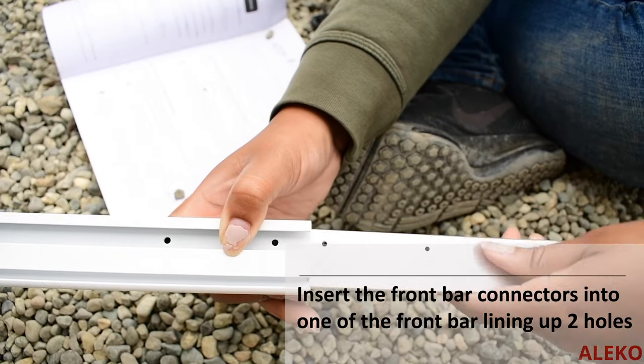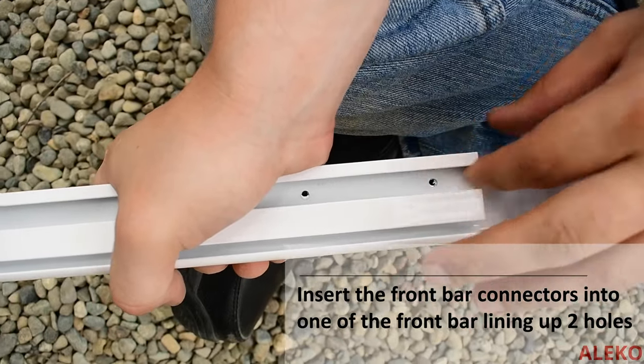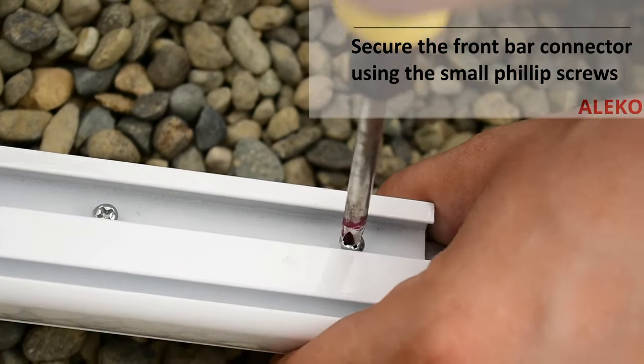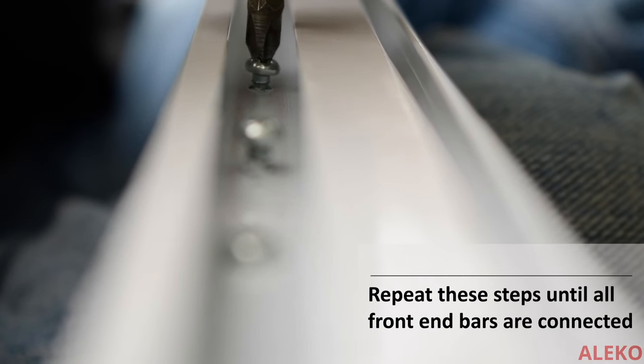Insert the front bar connector into a section of the front bar, lining up two of the four pre-drilled holes, and secure with provided screws. Connect the adjacent front bar on the same connector and repeat these steps until all three sections are connected to one another.